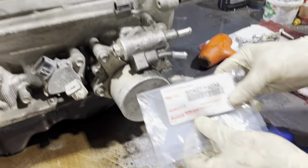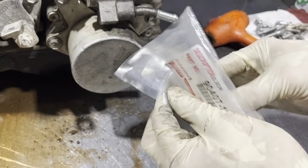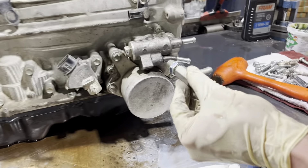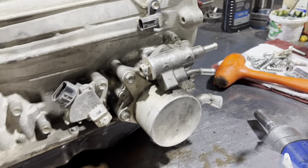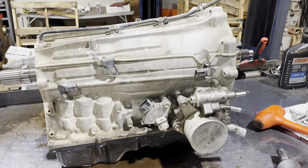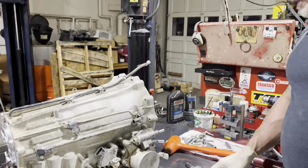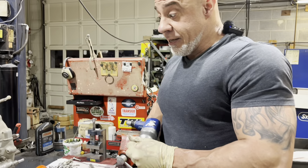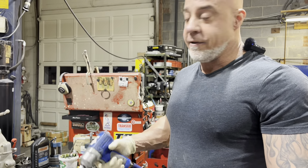The part number is 90407-14034 and this is out of some other models. We're going to get rid of that and put two of these on instead, so it's not going to have any thermal bypass - just straight reliable cooler flow at all times. I don't do this on all of them, but it's not a bad idea, especially if you don't live in a really cold climate. If you live in Minnesota or somewhere like that, you might want to keep it on to let your transmission warm up because it might take forever otherwise.